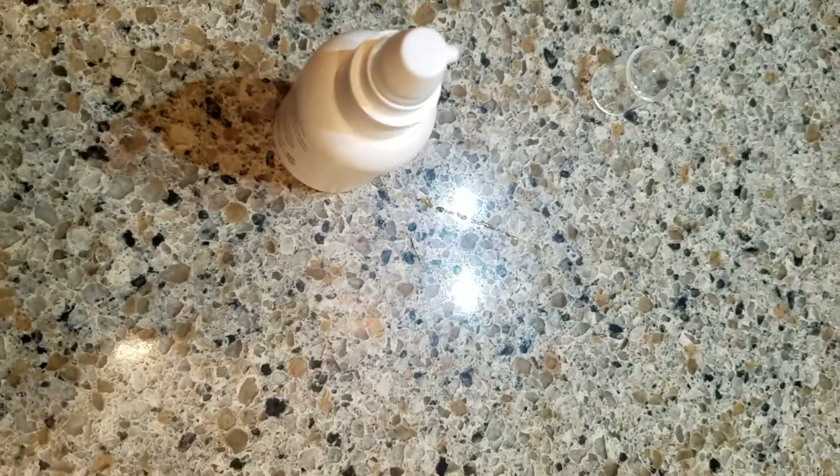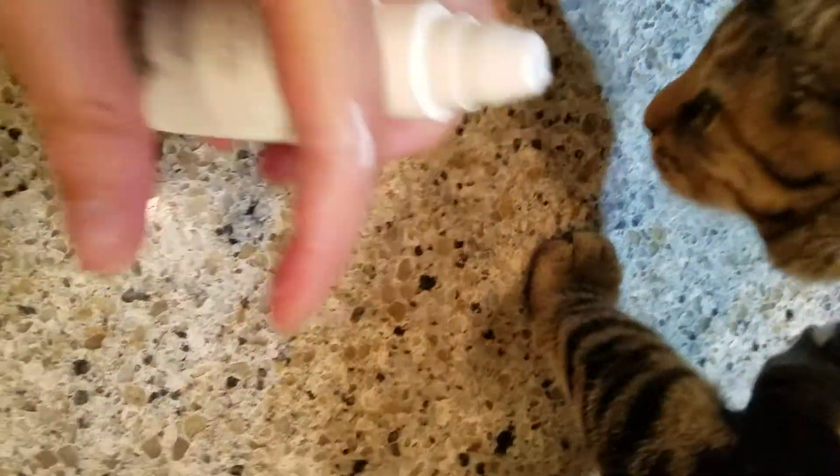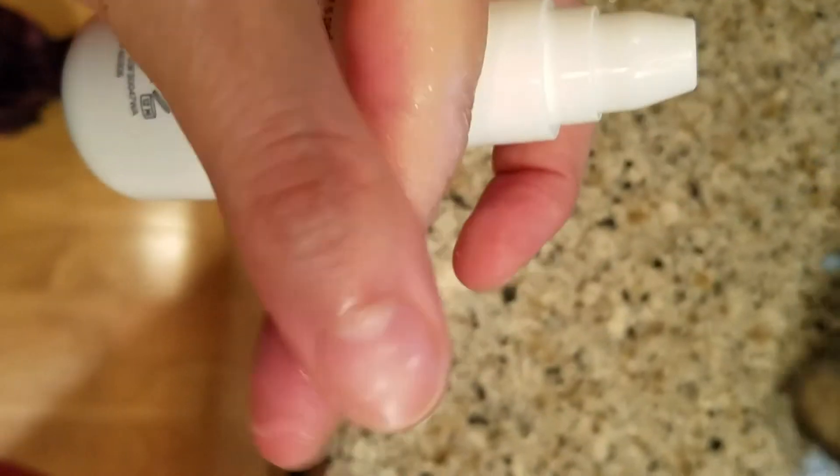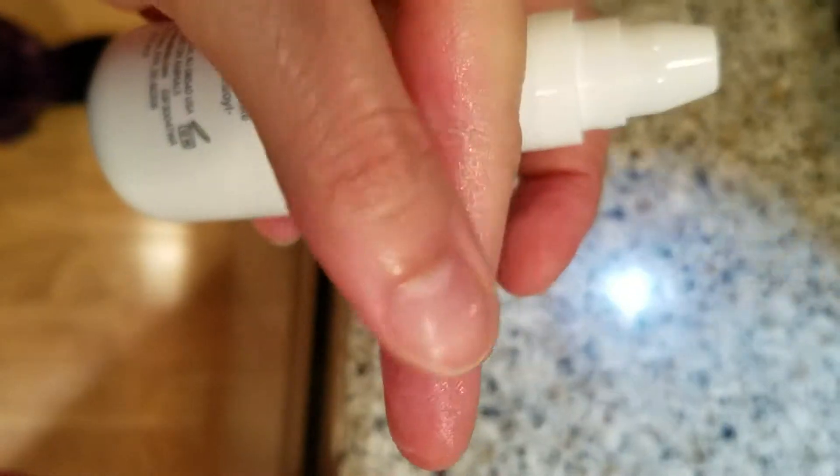There's no odor to it — yeah, I just sniffed it, there's no odor. Though the cat might think so. It sinks right in and it lasts a few hours, and it doesn't clog up my pores or anything.